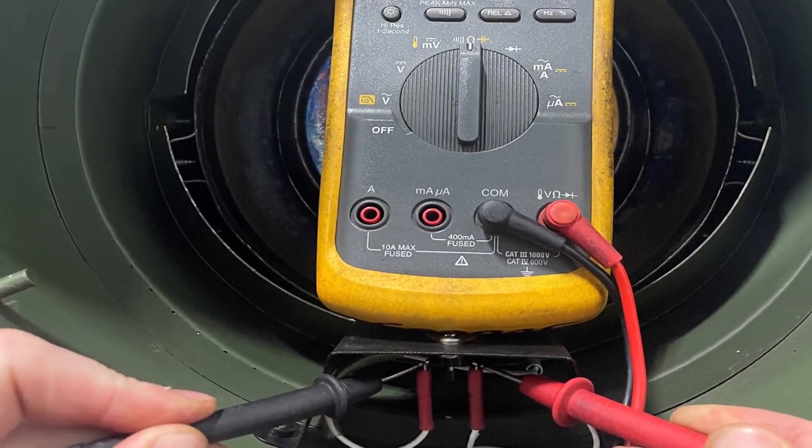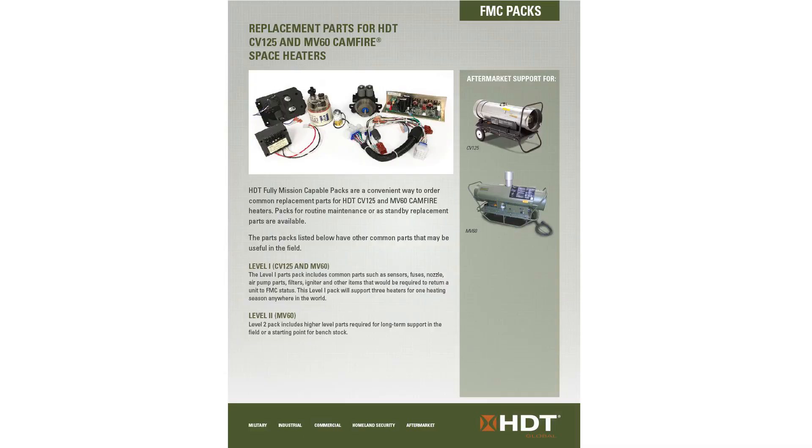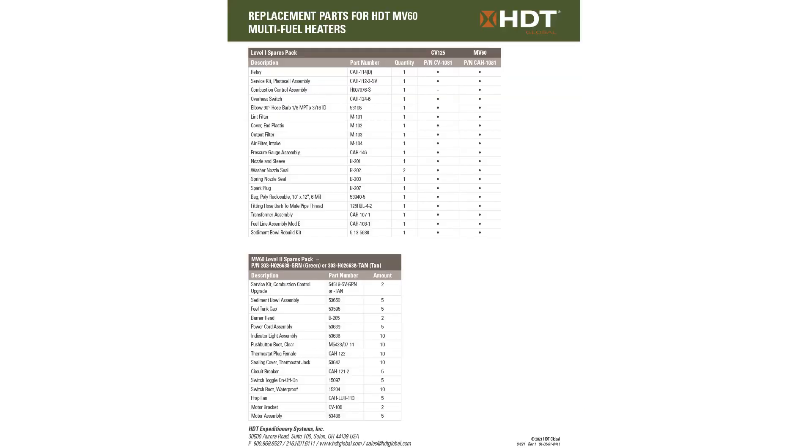Just remember that the overheat switch is in line with the room thermostat and you will be fine. Did you know that you can get the overheat switch and many more mission-critical parts in our FMC packs? This might help you out of trouble should you need a part in the field. We have level one and level two FMC packs that contain the parts you need.